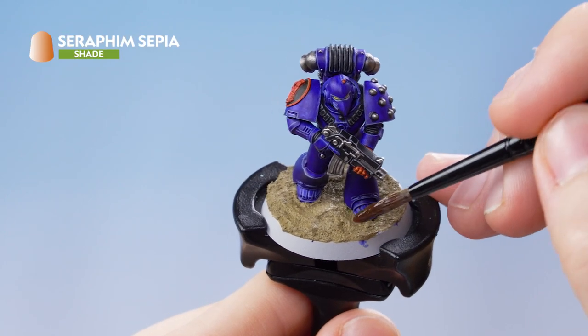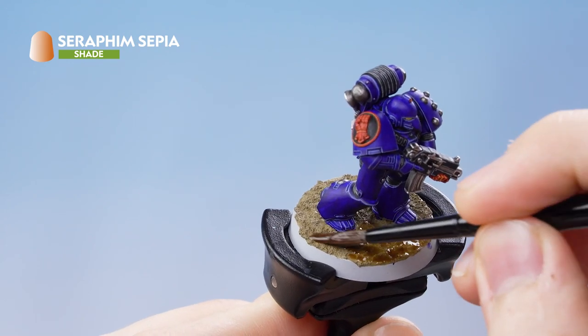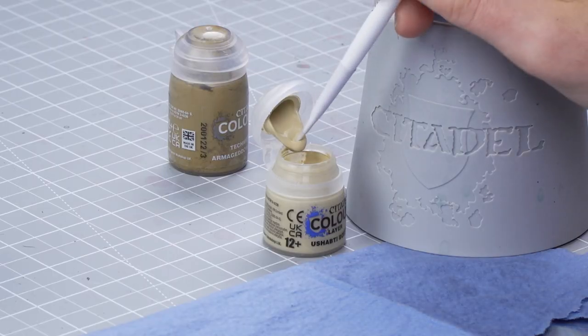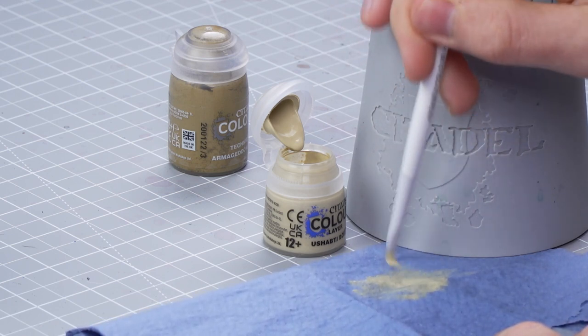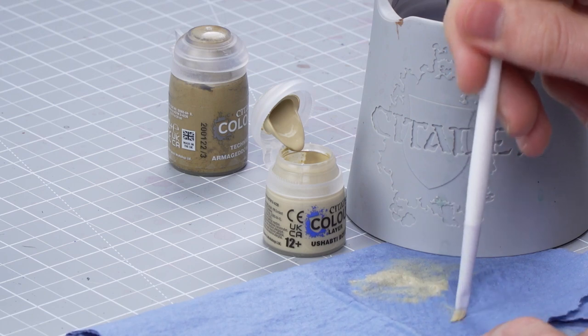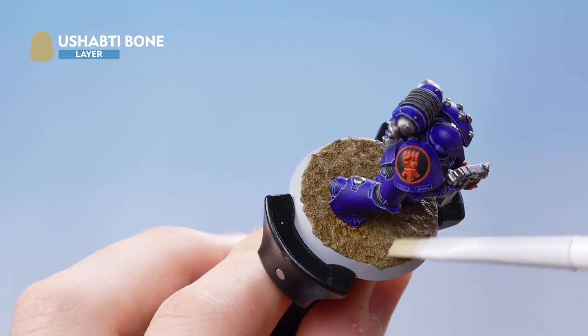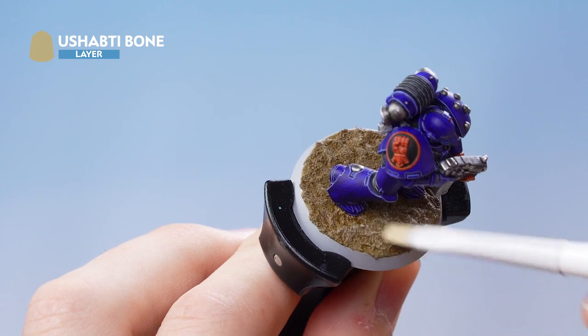With the texture now dry, apply Seraphim Sepia all over it. Once the shade is dry, move on to the dry brush highlight using Ushabti Bone. Get some onto the paintbrush and remove as much paint as possible while working it into the bristles to dry it off. Then lightly brush over the top of the texture in circular motions to give a really nice natural highlight.